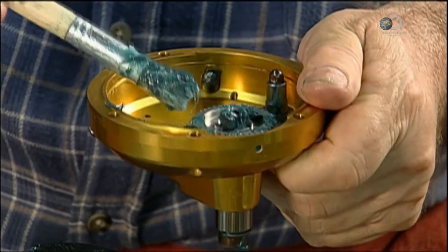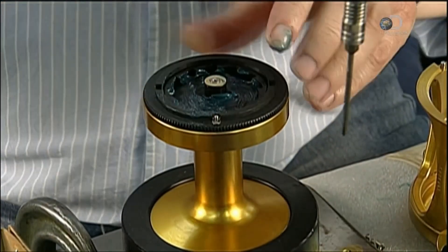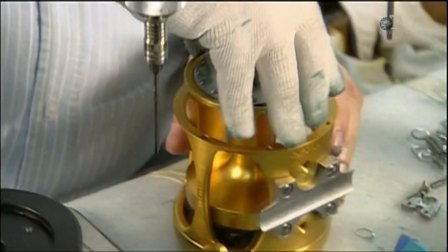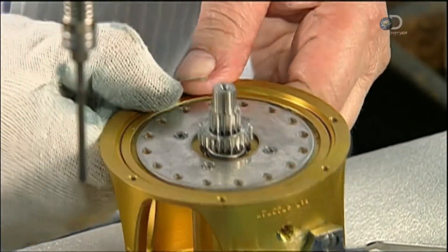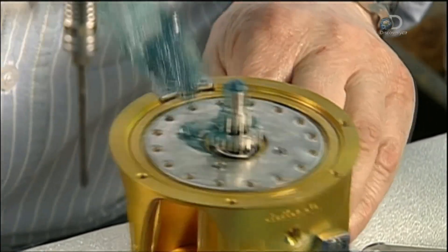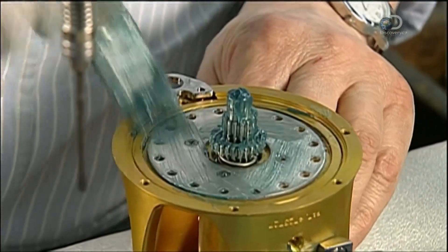A little grease is added to the gearing and the spool is fully assembled. It's inserted into the frame and a harness lug is added. This lug will be attached to a fighting harness, worn to prevent a fish from yanking the rod out of the angler's hands.